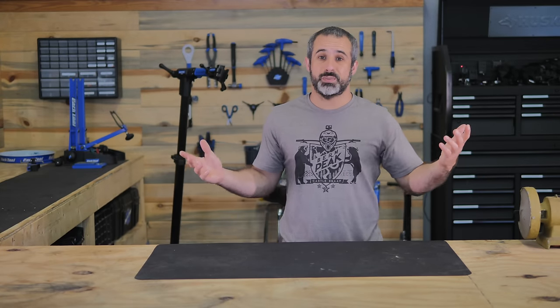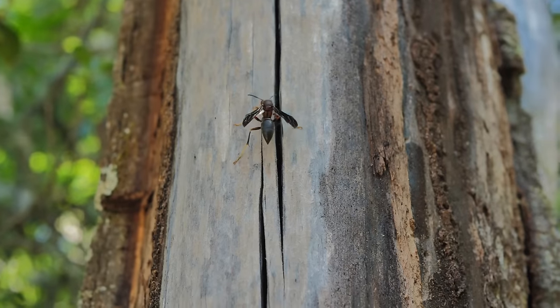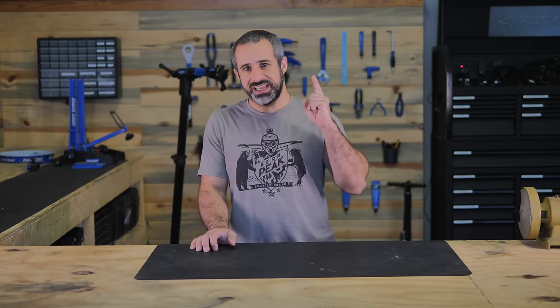Welcome to another episode of Burn Peak Express, and today we're going to do something a little different — although kind of the same. We have a weird tree out there that's posing a hazard. It might even have the capability of being destructive if we don't address it, so we're going to go outside and take a look at it and figure out what we're going to do.